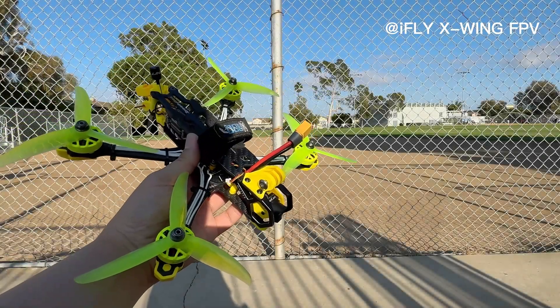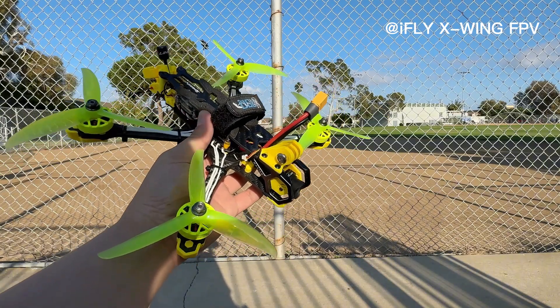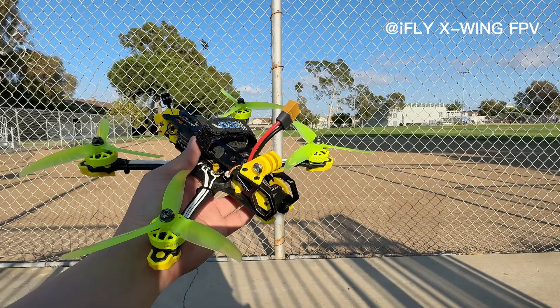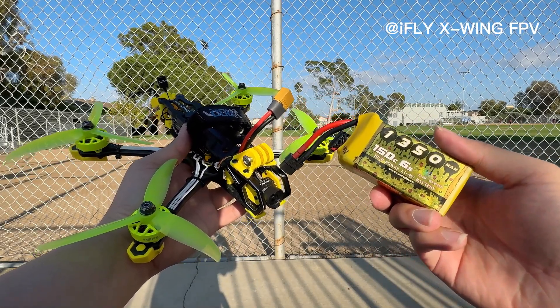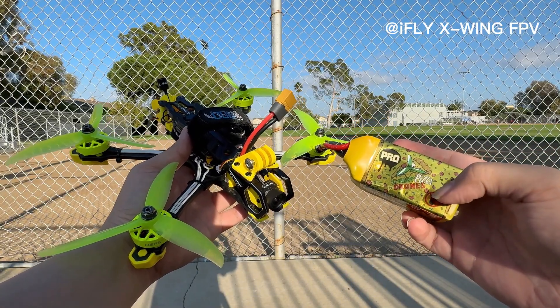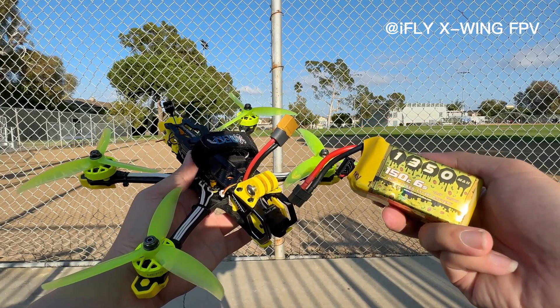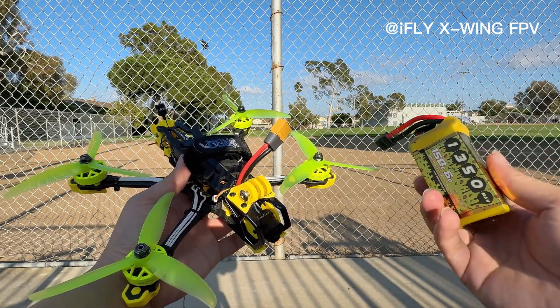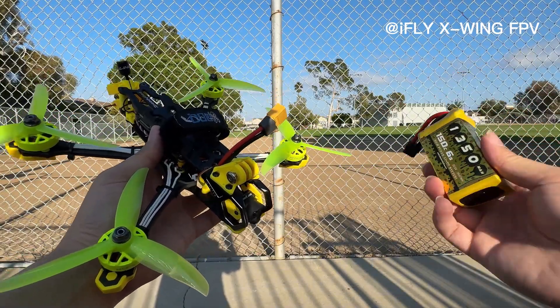We're now at the field — this is my local park. I couldn't fly this in front of my house because it's too dangerous, so we're testing it here. We're using the CNHL — this is the SpeedyBee drone pro — with a 150C LiPo, so it should be able to generate a lot of power. Let's plug it in and give it a go.